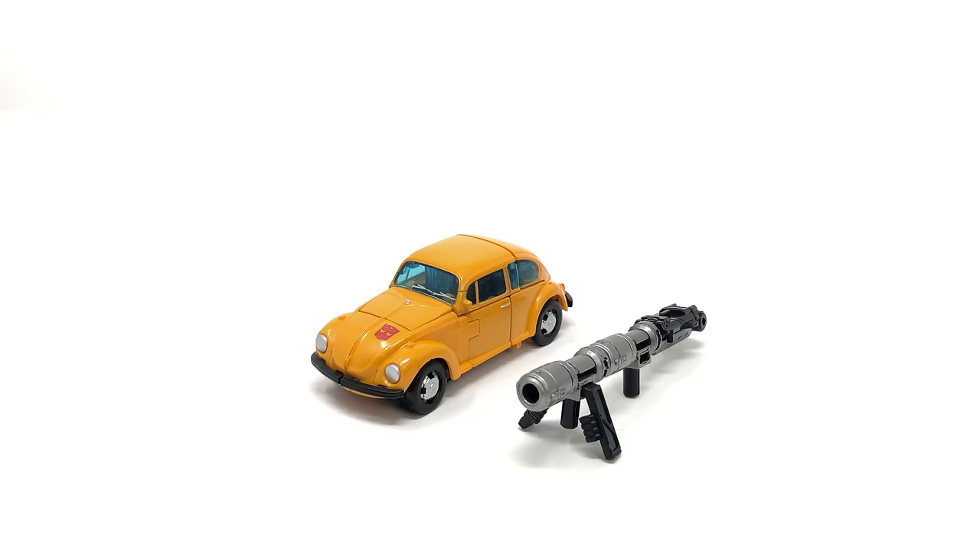Believe me, this figure definitely lives up to the expectations and the hype that has been building up ever since the War for Cybertron Trilogy line first launched.